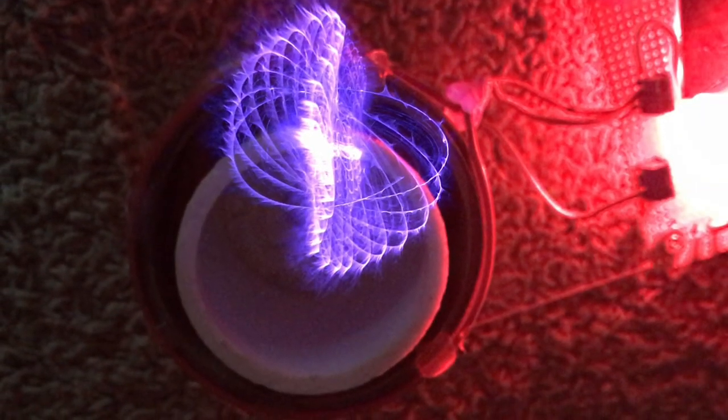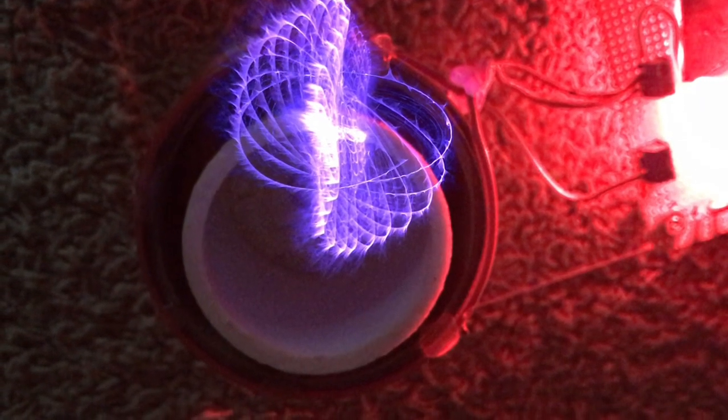Well, there you go — it does work and it produces really interesting plasma patterns. There are other similar demos out there on YouTube.